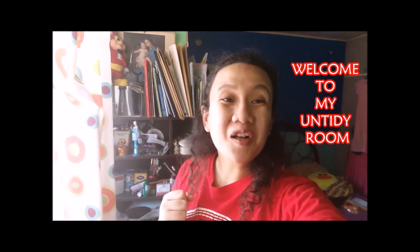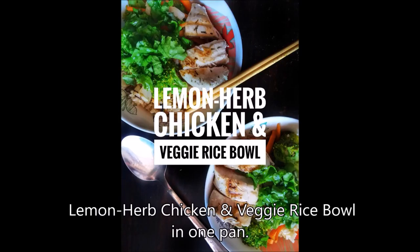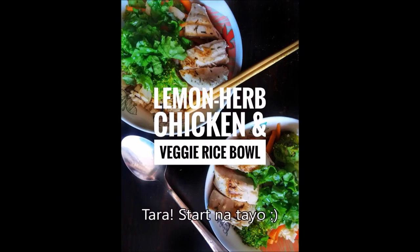Hello and welcome to KameTV! Hi everyone! So today, we will be cooking a very quick and easy lemon herb chicken and veggie rice bowl in one pan. Tara, start na tayo!